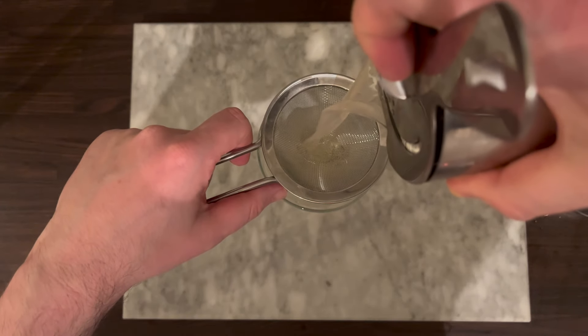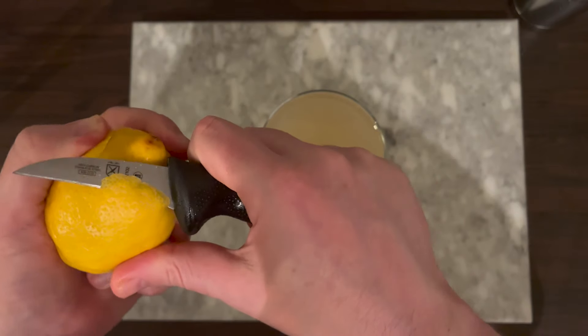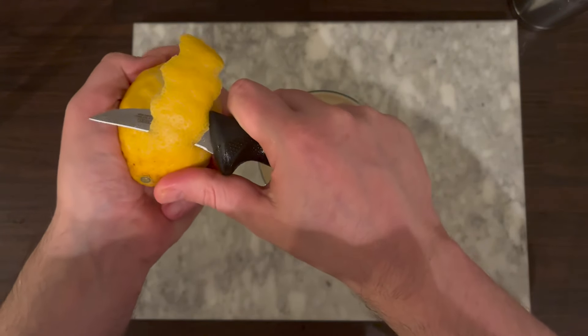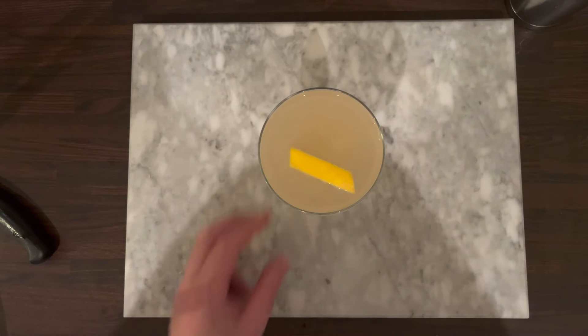Then strain into a chilled coupe glass. For the garnish, peel a lemon and don't include loads of the pith like I did with this hefty lump of peel. Then express the oils over the glass and tidy it up. Dunk it into the glass to annoy the person drinking it.